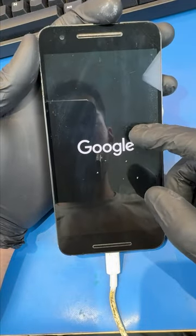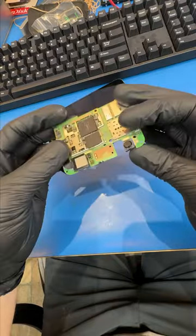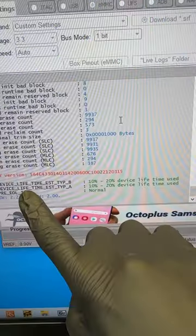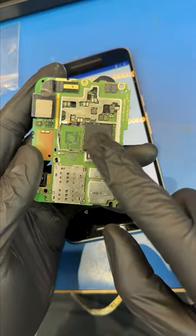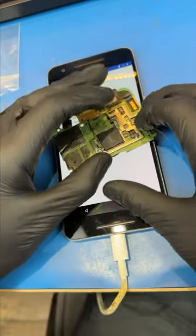Someone mailed me this phone — it shows the logo and then shuts off. He has thousands of pictures stuck on it, so what can we do? Let's remove the chip that holds all of his pictures and put it in a reader. Now we can see all of his files and the health of the chip seems good. But I can't just pull the files off this chip because all of the data is encrypted by the CPU, so we need to get this phone to power on somehow to get access to his pictures.